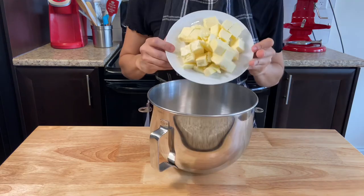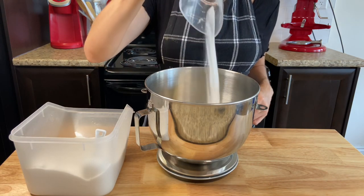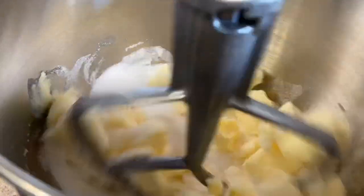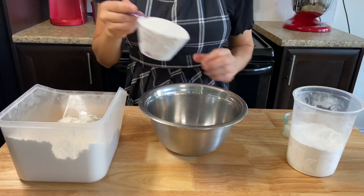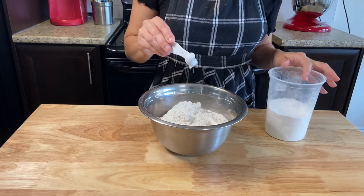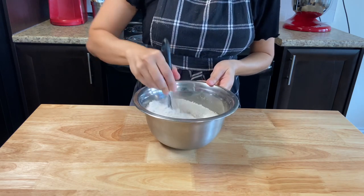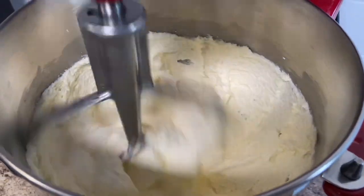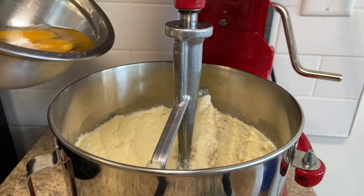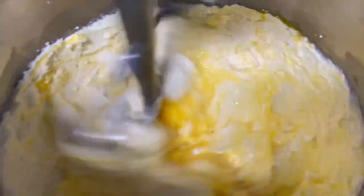Into your mixing bowl, add 250 grams of unsalted butter and 400 grams or 2 cups of sugar. Mix it until it's creamy and has a nice lighter color. Meanwhile, mix together 480 grams or 2 cups of flour, 2 teaspoons of baking powder, and 2 teaspoons of salt. Back to the sugar and butter mixture, add 4 room-temperature eggs, 2 at a time, combining them with 4 teaspoons of vanilla paste or 2 tablespoons of vanilla extract.